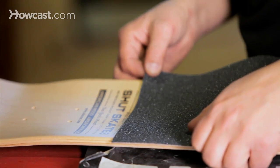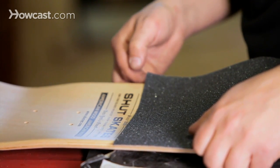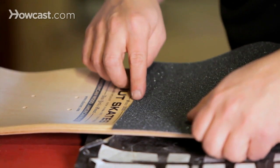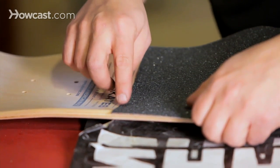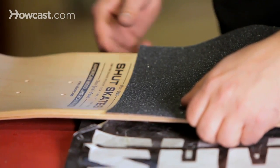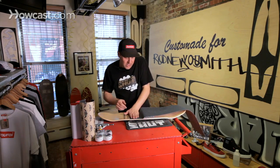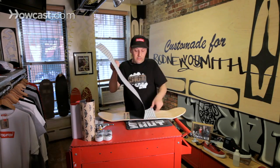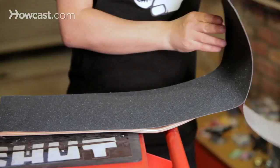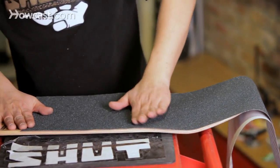Line this up, giving myself about a quarter of an inch on either side here. Go ahead and just tap that down on the edge and see how it looks before I push down to make a commitment. Once you're happy with your straight line, go ahead and peel the rest back, and with your hand just push down on the grip.